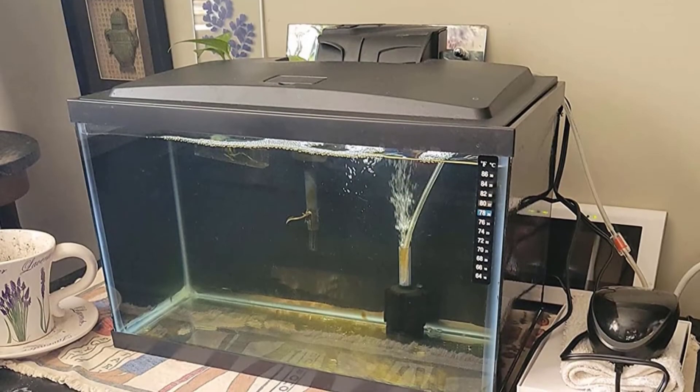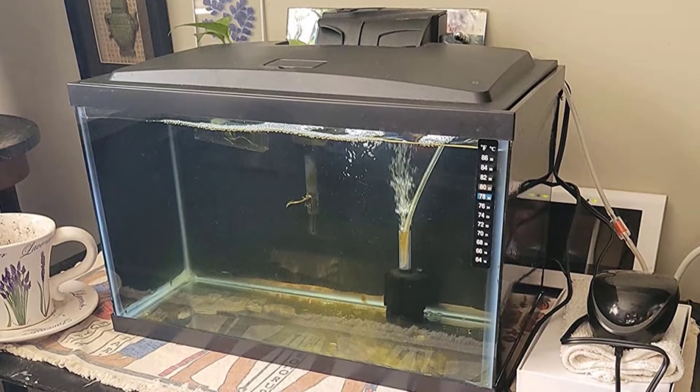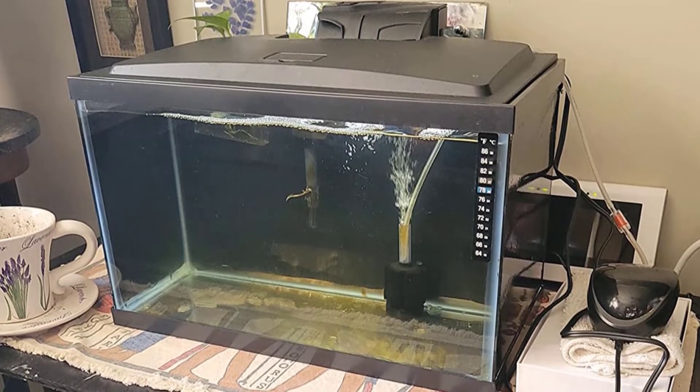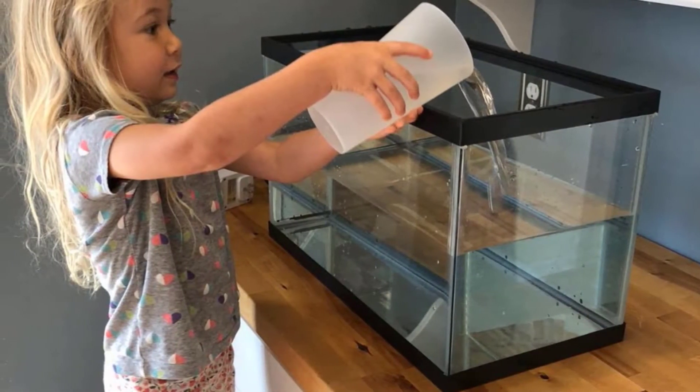The filter is Aqueon's QuietFlow Pro power filter, which has a red indicator light to show you when it's time to change the cartridge. The miniature heater can maintain the water temperature at 78°F, which is suited to most tropical fish. Since the filtration system is one of the most important aspects of any aquarium, let's take a closer look at this filter.